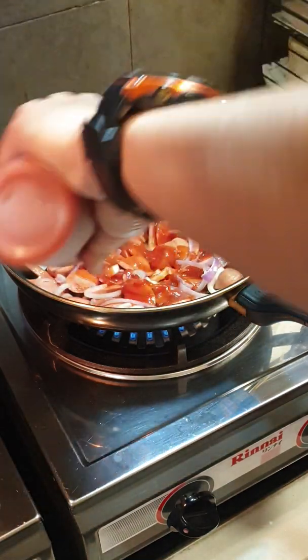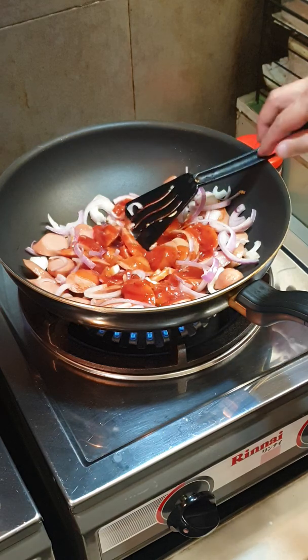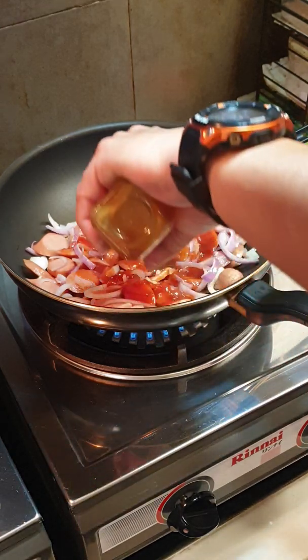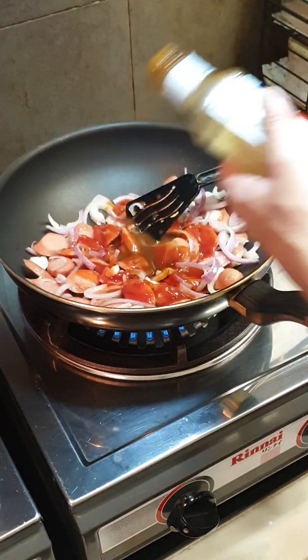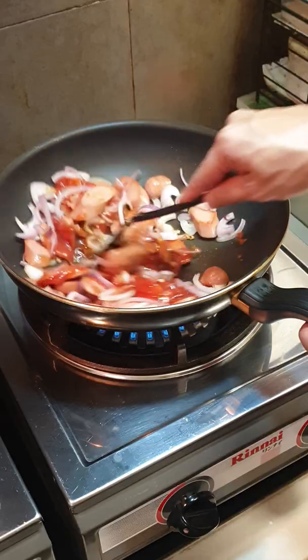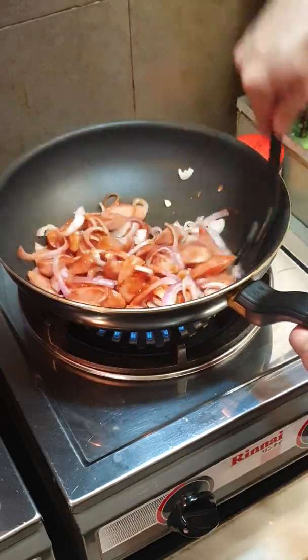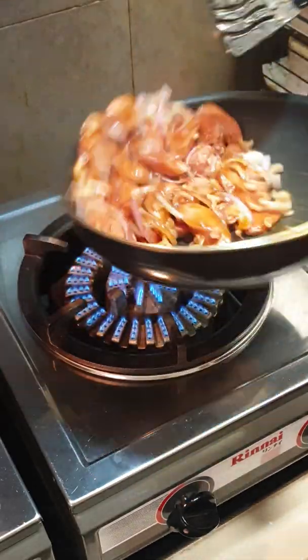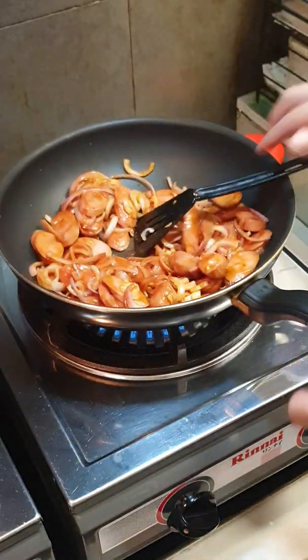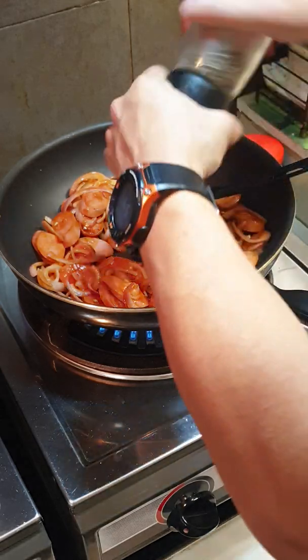Follow with some HP sauce and some black pepper.